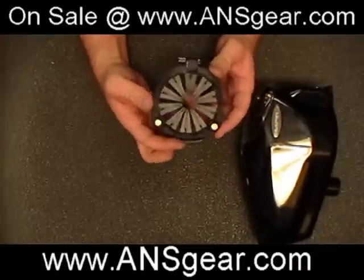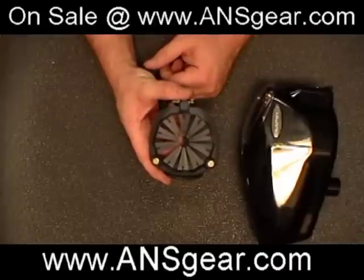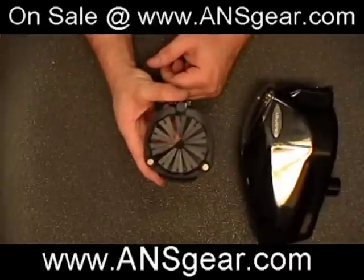I'll show you a couple features. It does have the magnets on the top because the Prophecy is a magnet top lid, so it will use the magnet design to hold it in place.